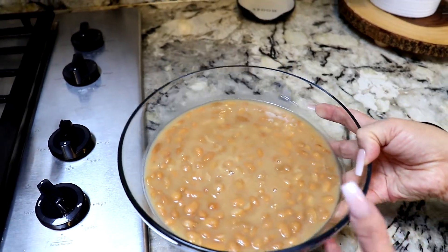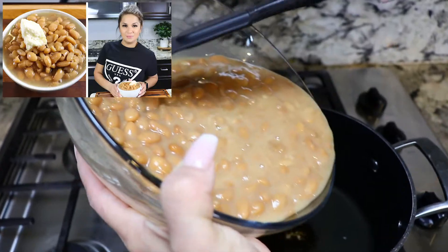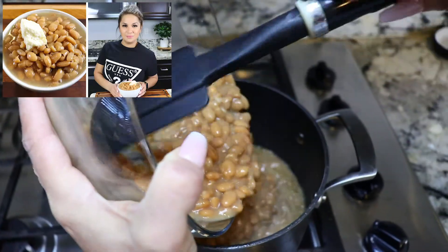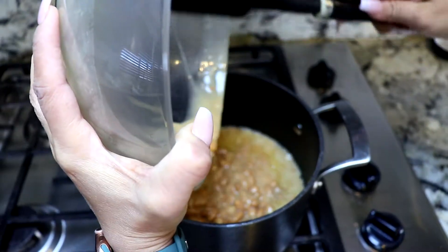Now that our oil is hot, I'm going to add these beans. By the way, I made a video about these beans and I'm going to link it down below. It's a very easy way of making beans, and if you're interested, go and watch it.